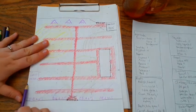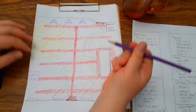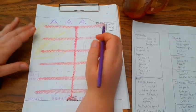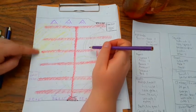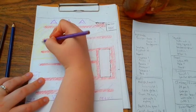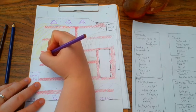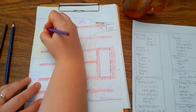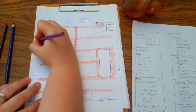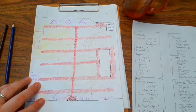Cucumbers are important to me — I make a ton of pickles every year. I'm probably going to put them across here so they have a place to climb.